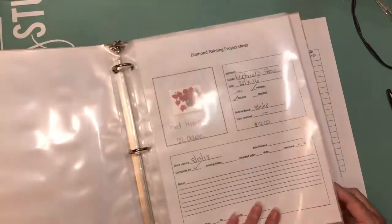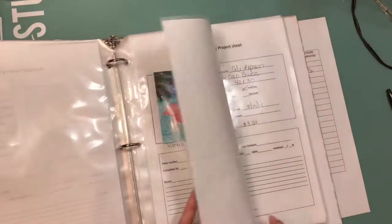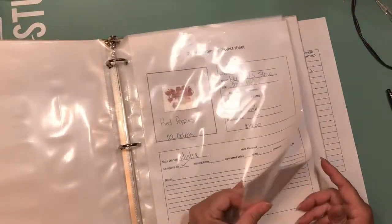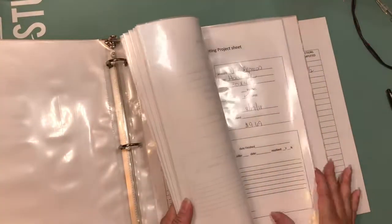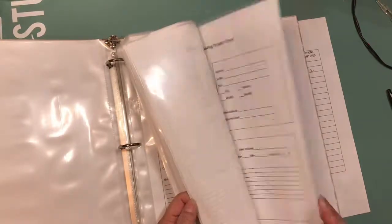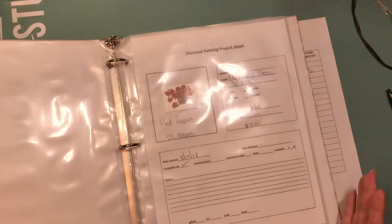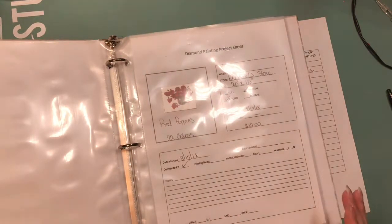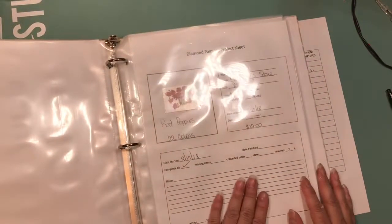The inventory makes it easy to reference. If I want to start a new project I can look through and see which one I want to do — full or partial. Further on I might divide the binder by partial and full to make it easier. I probably won't get too many partials since I prefer the full effect, but I might grab a few partials for when I want something quick to finish.